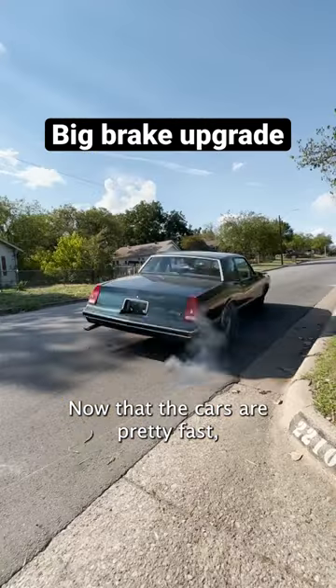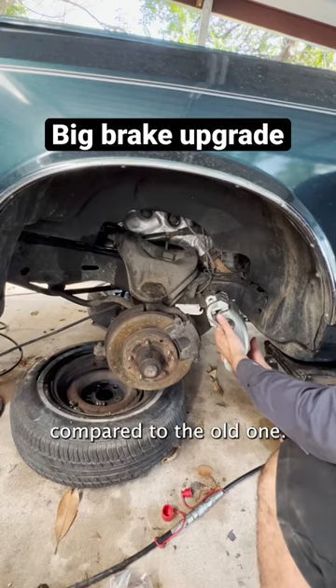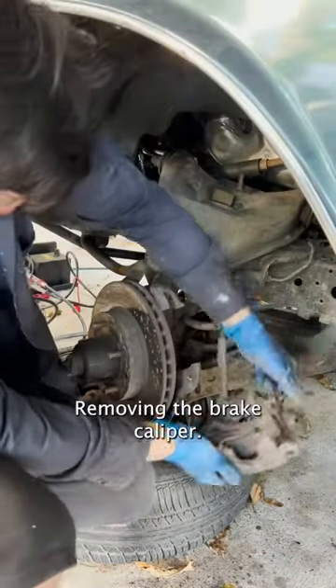Alright, now that the car is pretty fast, let's upgrade the brakes. Here's a new caliper compared to the old one. Removing the brake caliper.